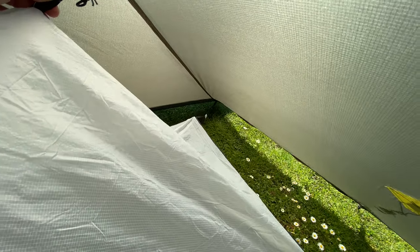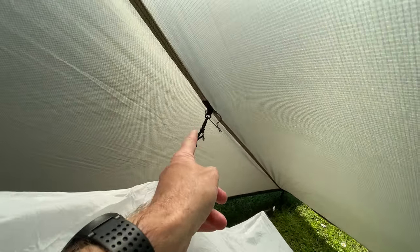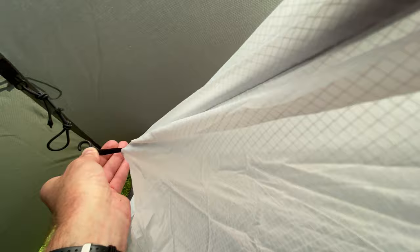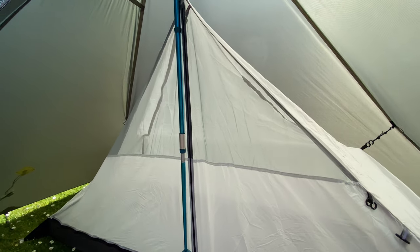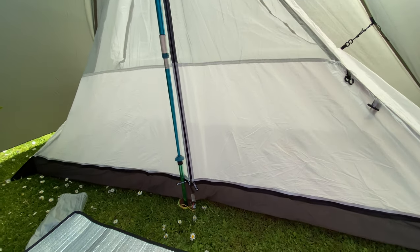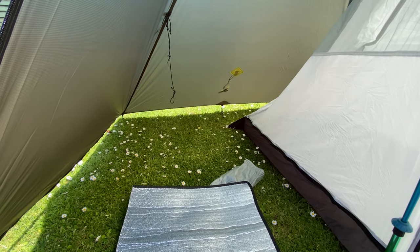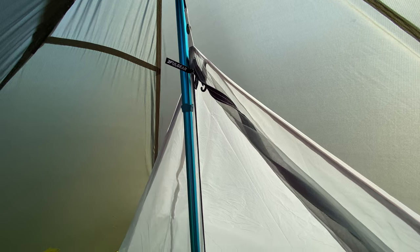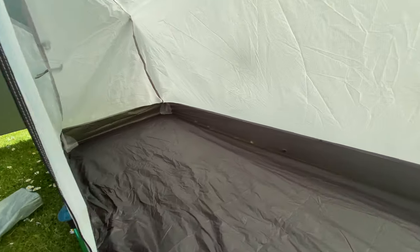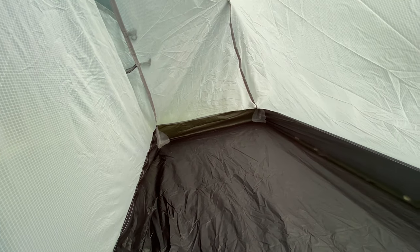I can also put a bit of bungee cord just between that — and it's the same on this side. That's the inner all set up. I've got a T-Zip, and as you can see there is absolutely loads of room.